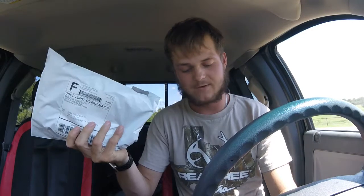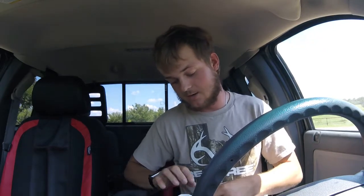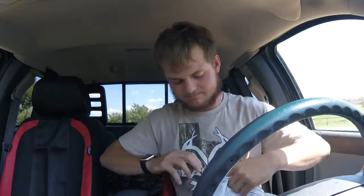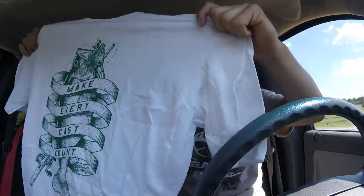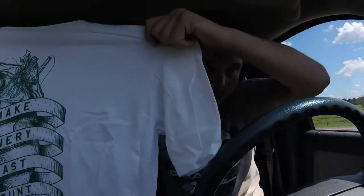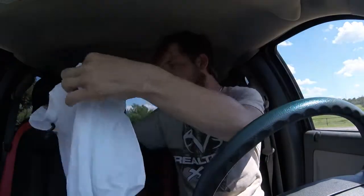I've got an unboxing for you today — two items that I got while I was out of town over the weekend. I'm gonna go with the first one, which came in right before I left. I already know what it is but you guys don't, so we're gonna open it and make a mess on my brother's truck, not mine. It says 'Make Every Cast Count.'